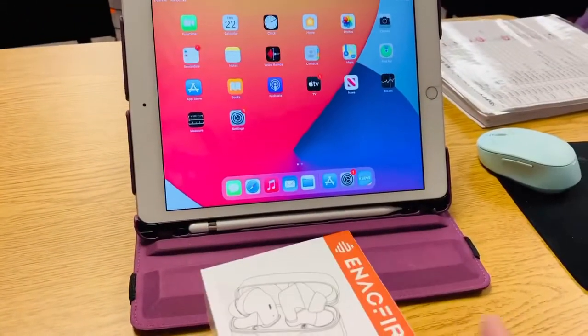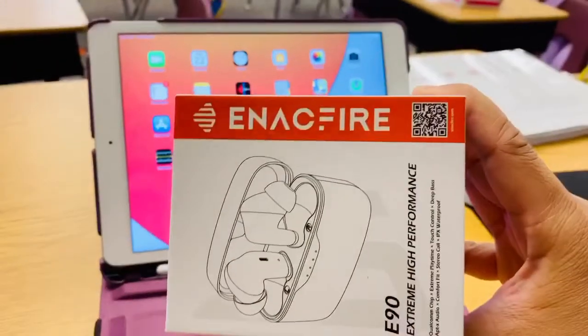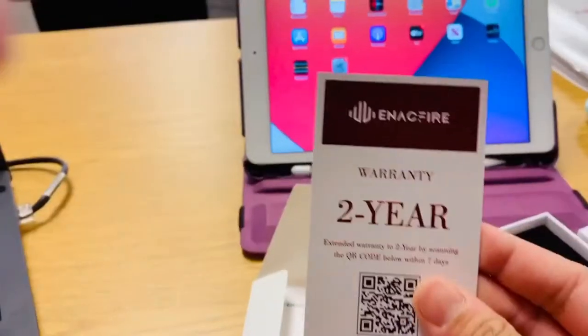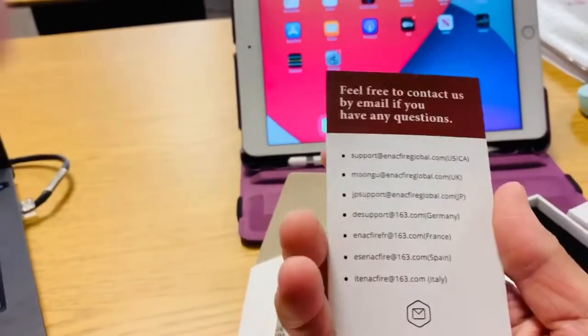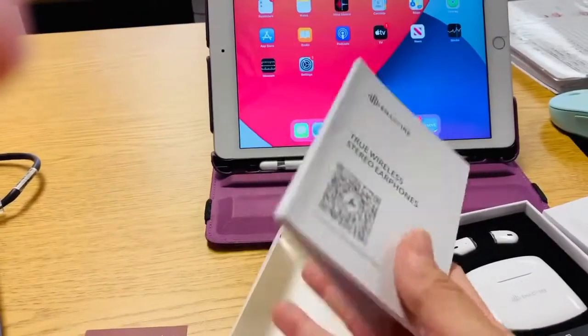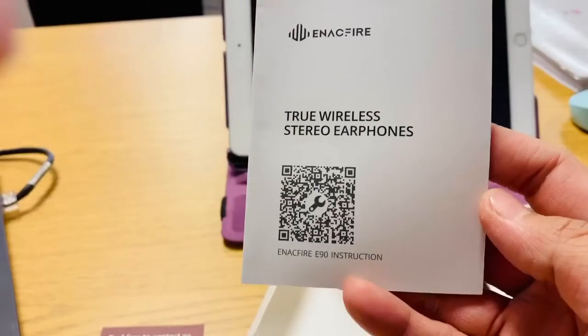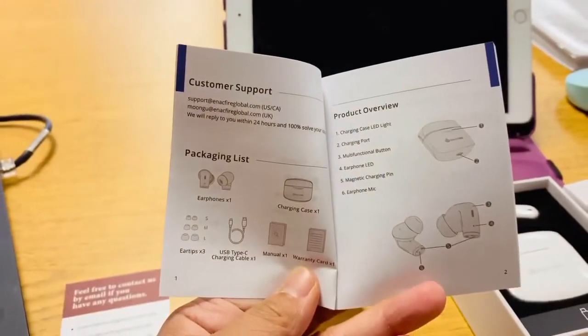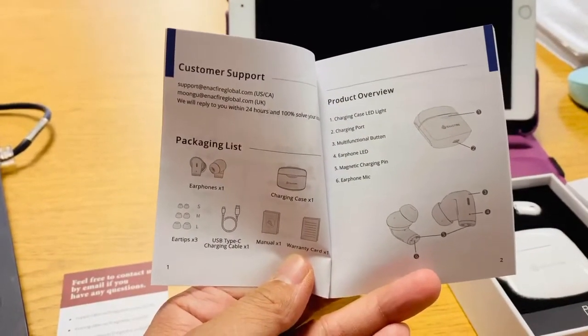Introducing True Wireless Stereo Earphones. Inside the box you can see the manual with a 2-year warranty. The manual will tell you how to pair the earphones to your phone or to your iPad.